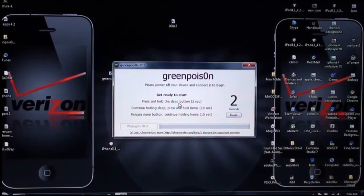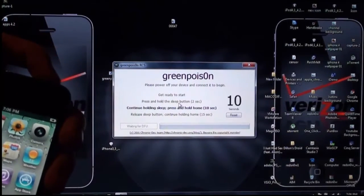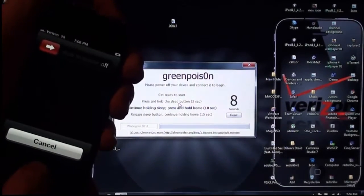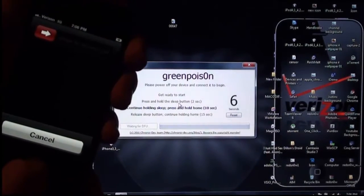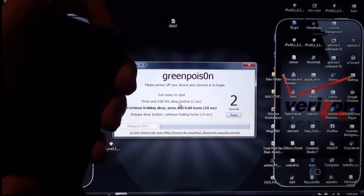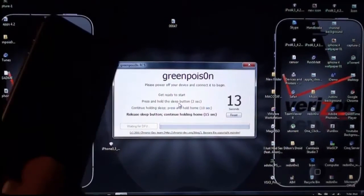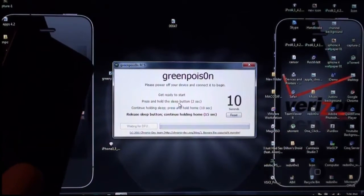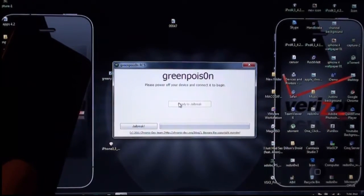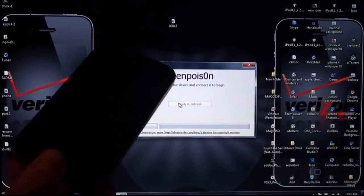It is going to ask me to hold down the power button. Now I am holding down both for 10 seconds. It is about to ask me to let go of the power button and keep holding the home button. I am still holding the home button for 12 more seconds, and then you can let go.